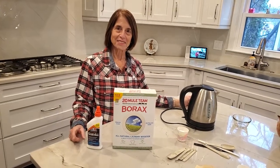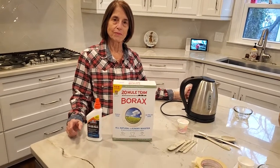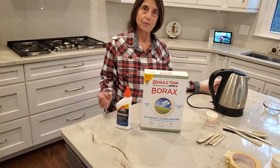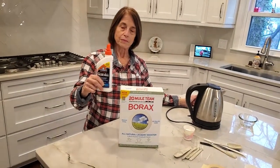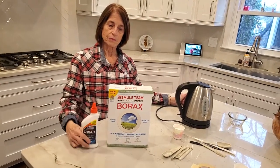Okay class, today we're going to make silly putty or rubber using borax and glue. The glue is actually a polymer called polyvinyl acetate, and I will explain in the lesson why we are actually able to form a polymer glue or a slime with this.